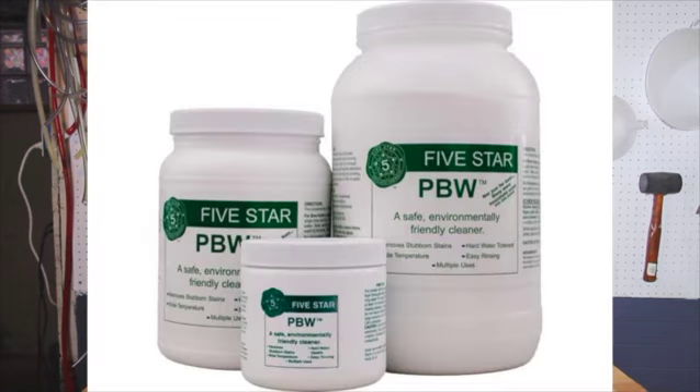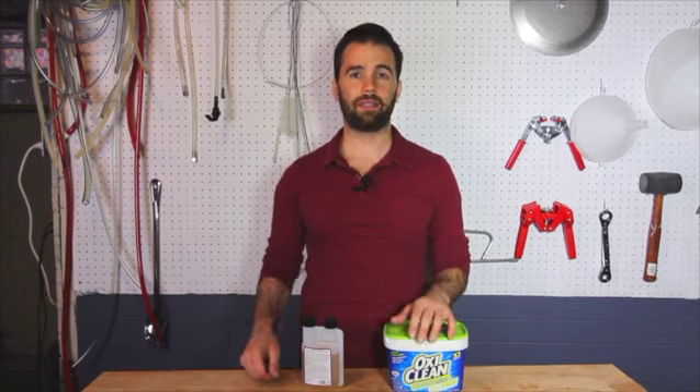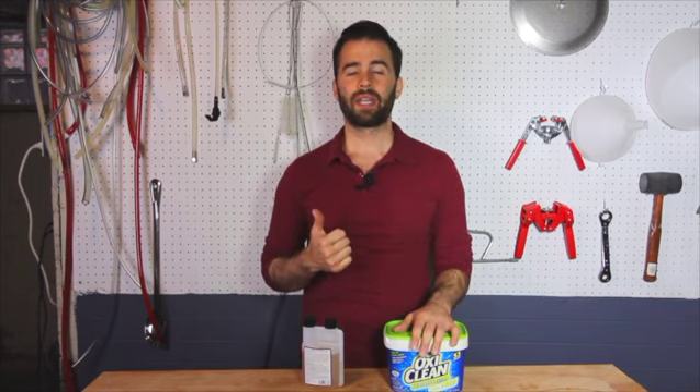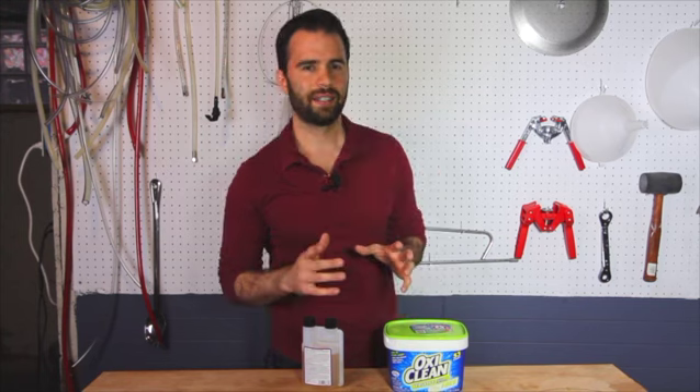The other cleaner I like a lot is PBW. That's very similar to OxyClean, but it's just a little bit stronger. The drawback is that it's pretty expensive — a lot more expensive than OxyClean. So I only use it in certain situations. There's really two that I use it in. One is for my plate chiller. The plate chiller, it's really important to clean that thing thoroughly. And you can't really open up the plate chiller, or at least the one that I have, so you never really know if it's clean inside. So I don't take any gambles and I make sure that I use the best cleaner possible, so I use PBW for that.